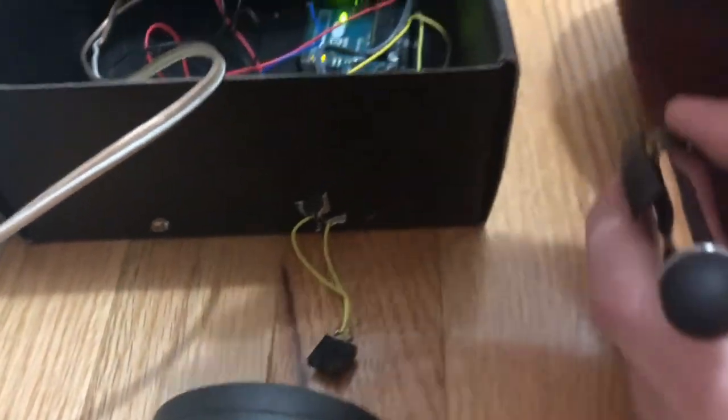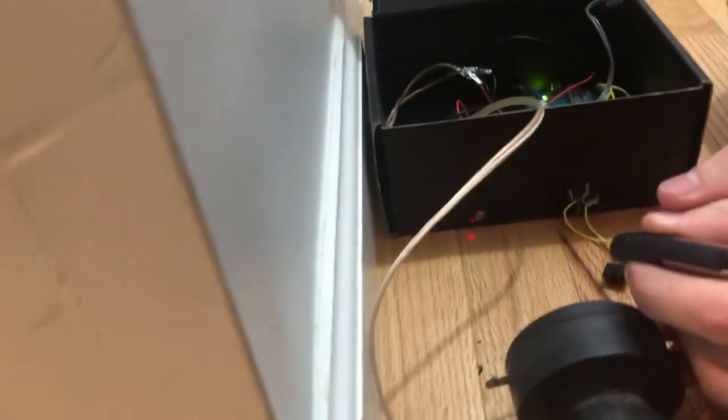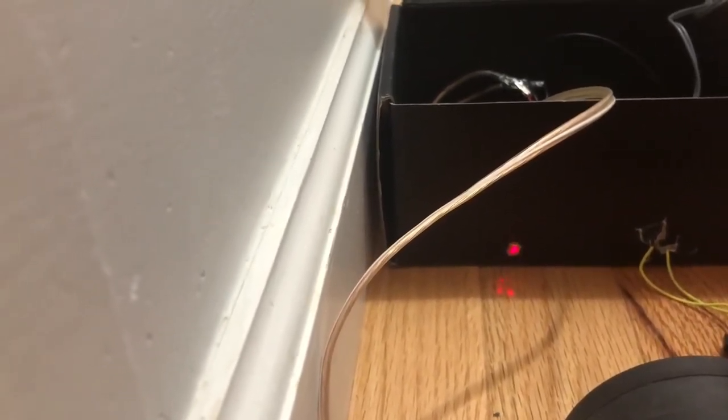Now, what the photoresistor does is it takes the light from the surrounding area and puts it into a value — let's say 30 if it's really low or 450 if it's really high. So when the laser pointer is pointing right there on the photoresistor, it's really high, and it does this noise. Chirp, chirp, chirp.